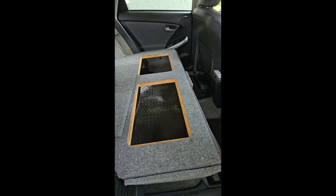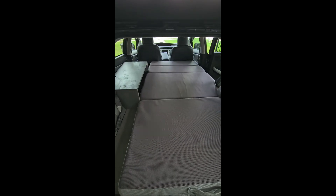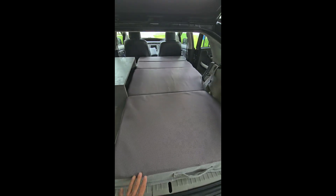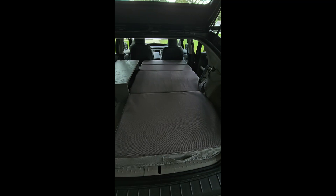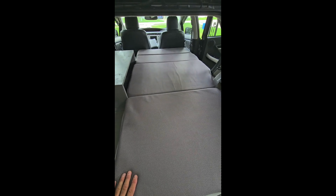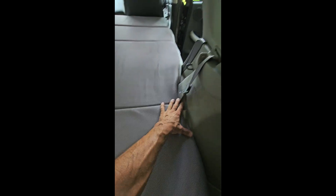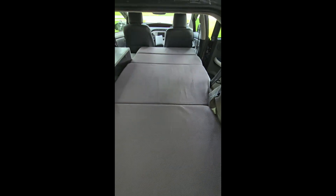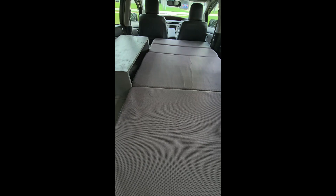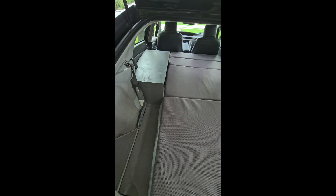Here's one of the tri-fold mattresses included with this. It's been cut to fit the contours of the car so that I could maintain as much width as possible. This also comes with this shelf.